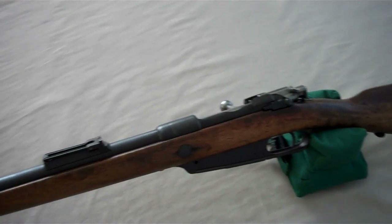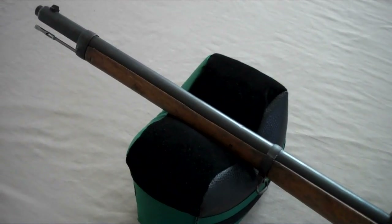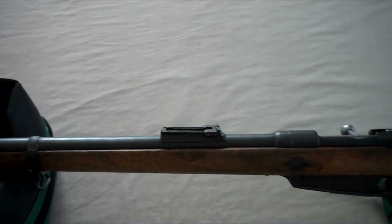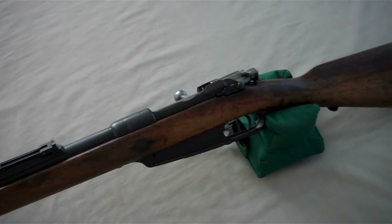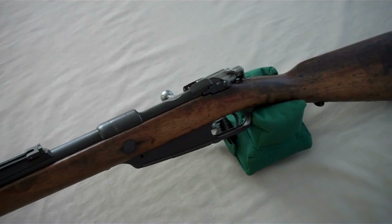The Gewehr 88 was the result of the small arms race between Germany and France in the late 1800s. France initially had a leg up when they introduced smokeless powder in the Lebel rifle, and at that time Germany only had the Mauser M71 firing black powder cartridges. So the German army assembled a commission of engineers and came up with a new rifle, calling it the Commission Rifle, or the Gewehr 88, Model 88.